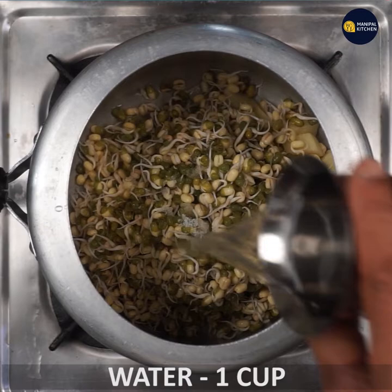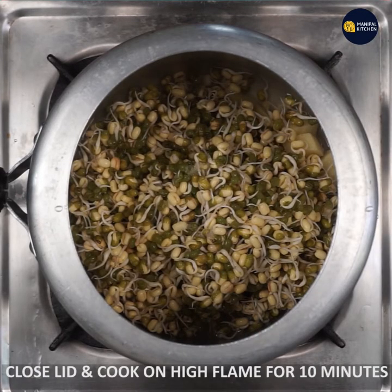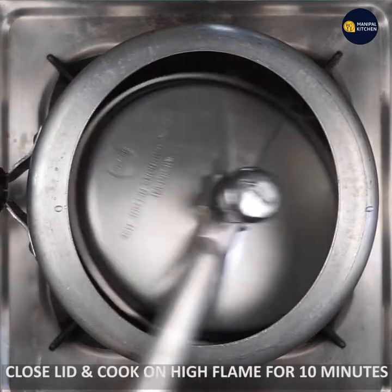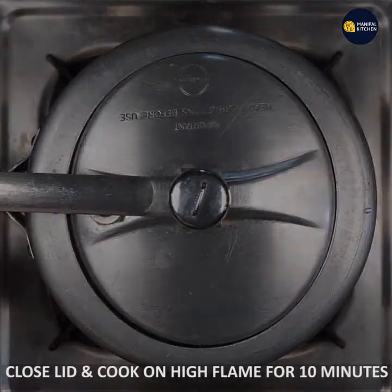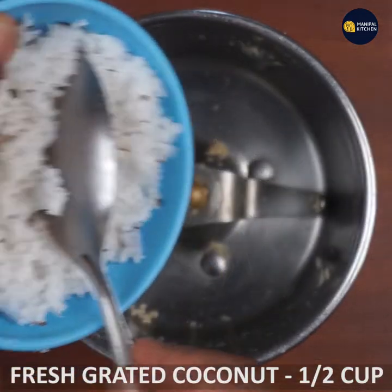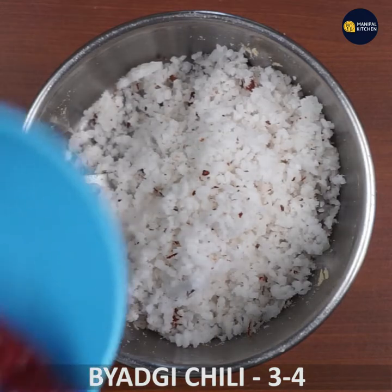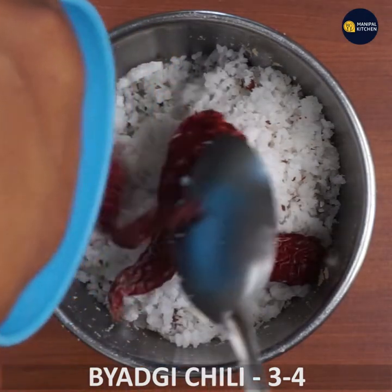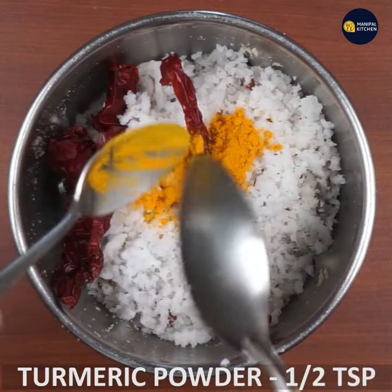If you want to cook it in high flame, you can cook it in high flame. Now we will mix the masala. Mix it in 3-4 cups of tea. Add 1 teaspoon of turmeric.